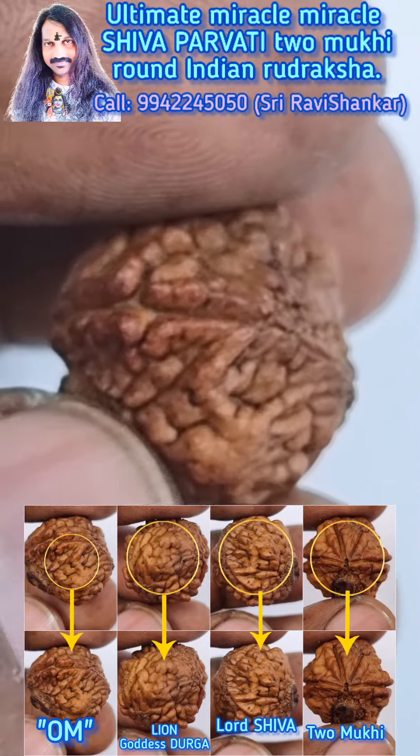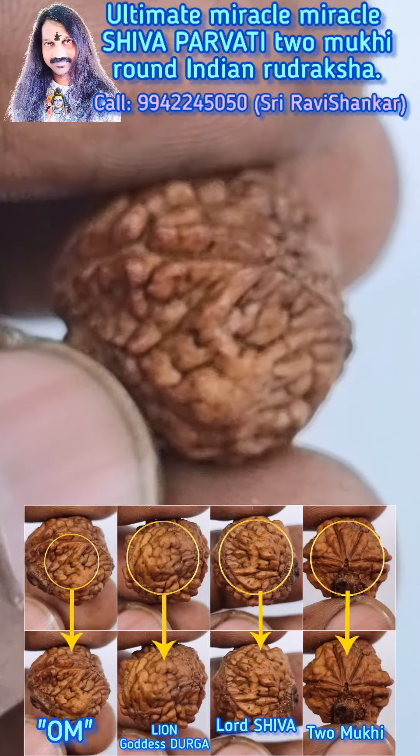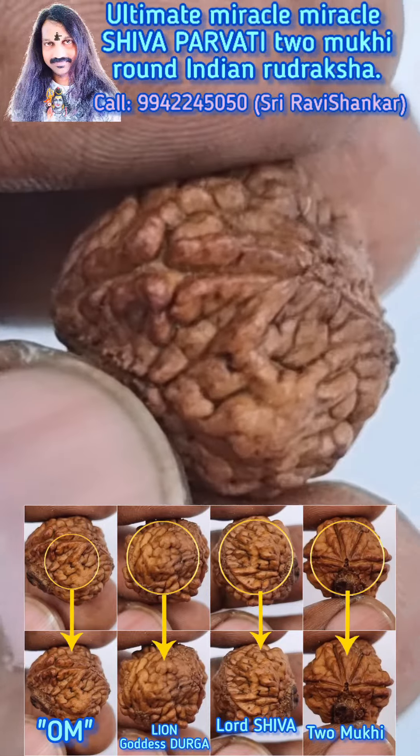Now we can see a clear Om symbol in this Uttarasha. It is very, very clear.